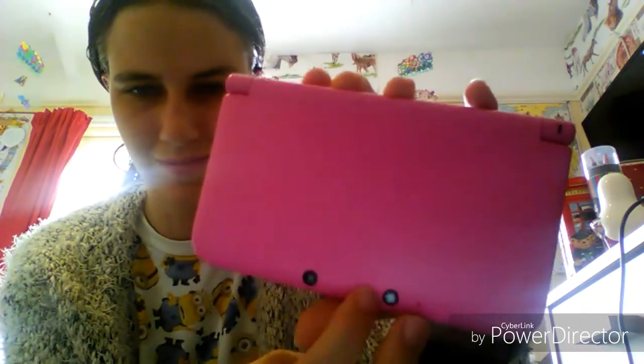Here's me just putting it on. Then I grabbed my DS so I could play on it — I played on my 3DS for a little bit.